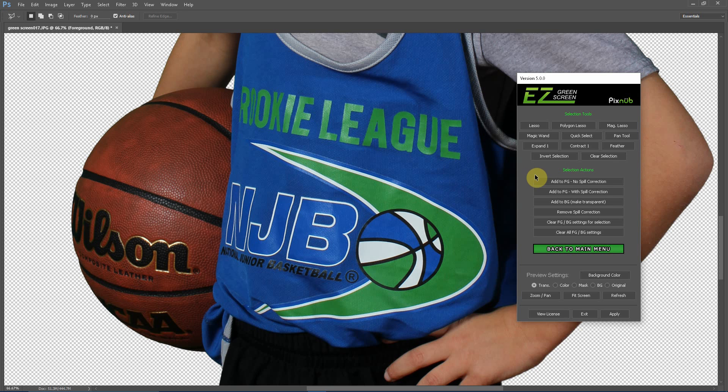In addition to that, you can do quite a bit more inside this menu. The top area contains your selection tools used to make selections in your images, and the bottom area is the actions you can apply. You can do what we just did, add an area to the foreground with no spill correction. You can also add an area to the foreground but keep spill correction, add an area to the background to erase it, and remove the spill correction in that area.